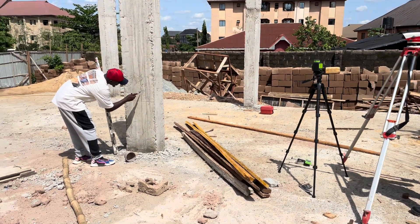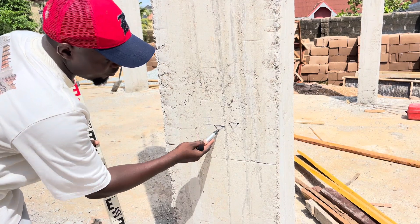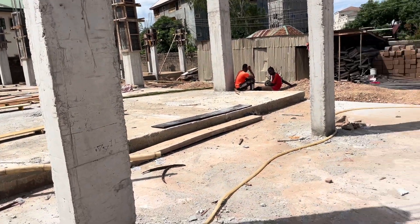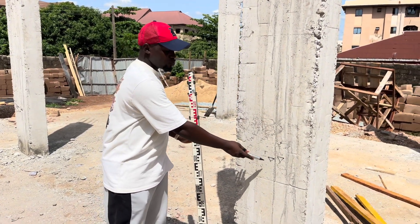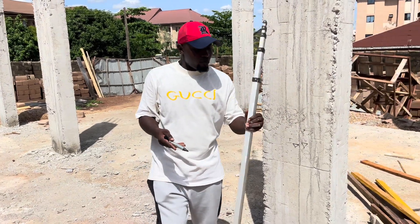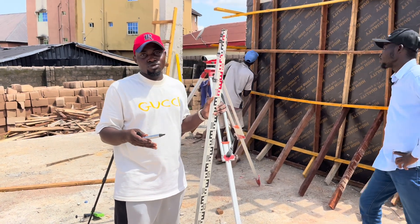The difference between the level we got from the dumpy level and the water level is almost one inch. We can take our average: the first column had a one inch difference between the water level and the dumpy level; the same here. But in another column, the water level and the dumpy level coincided. More error will come from using the dumpy level, because as you adjust, being a human being making the adjustment, there may be errors due to that adjustment.